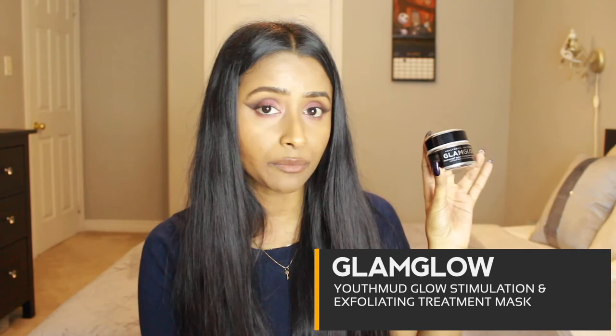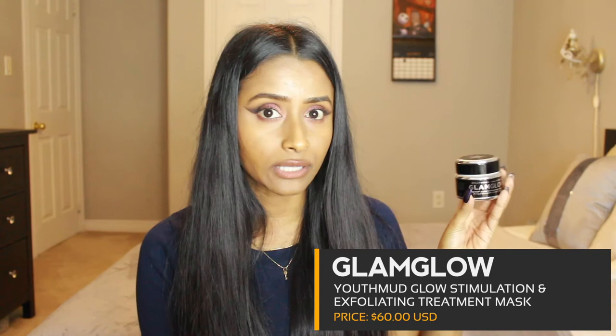I want to quickly discuss the prices of all the products and let you know what the total cost of the box would be if you bought each product individually. I do want to apologize about the lighting situation — my camera battery died while I was waiting for it to charge and of course the sun set. But anyways, let's wrap up this video by talking about the retail prices of everything I received in the September Boxycharm.